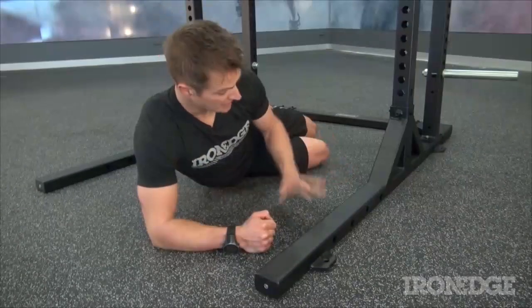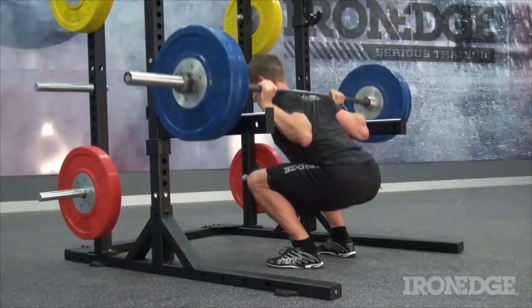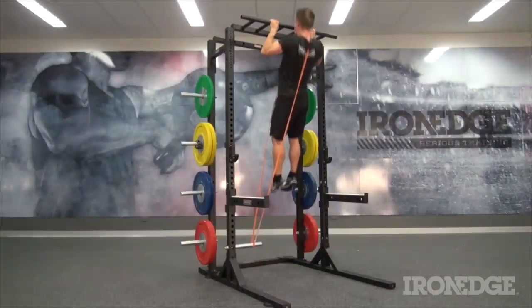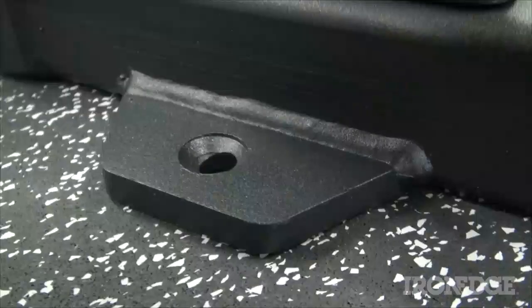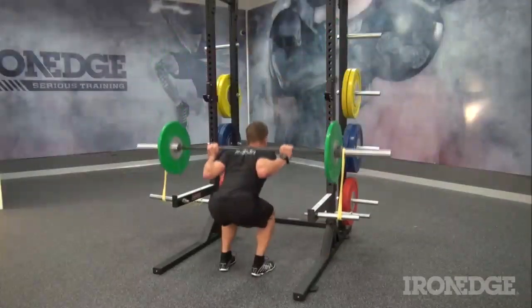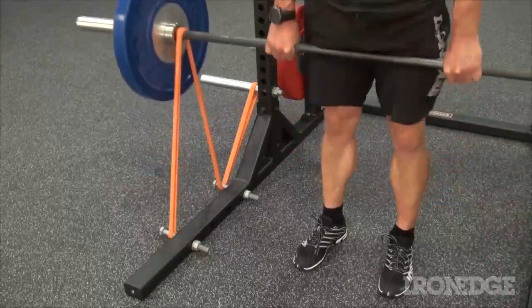Mind you, whilst we're hanging around down here on the floor, this does bring me to a major key point. Solid and stable, the 3.0 works perfectly as a free-standing unit, giving you the option to move and shuffle it around as you need. However, also built into the base are 10mm heavy-duty welded steel plates, giving you the option to bolt the whole unit down and lock it permanently to the floor. Once locked down, there is virtually nothing you can't do, making the 3.0 totally bomb-proof.